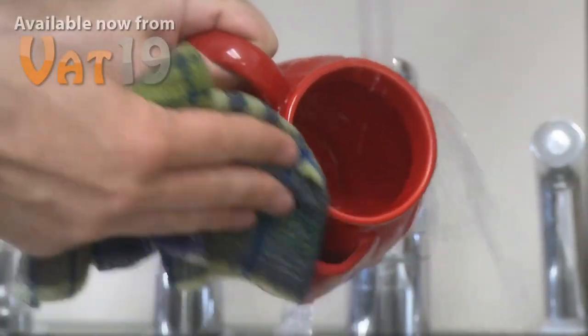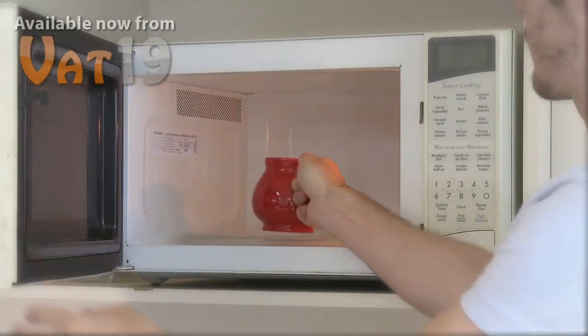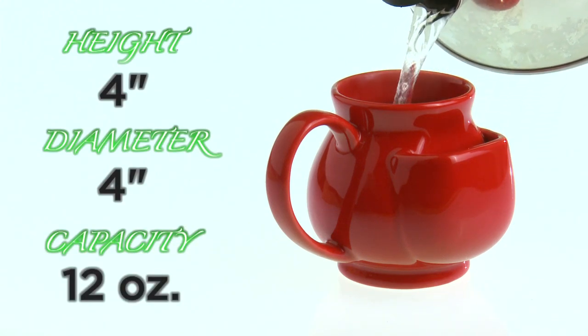Clean up is as simple as washing your mug by hand or placing it into your dishwasher. In addition to being dishwasher safe, this ceramic mug is also microwave safe. The Pouch Tea Mug has a height and diameter of 4 inches and it can hold up to 12 ounces of your favorite herbal tea.